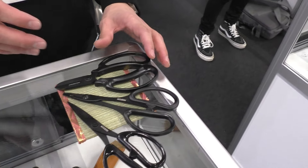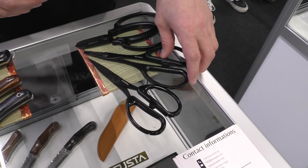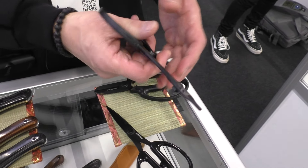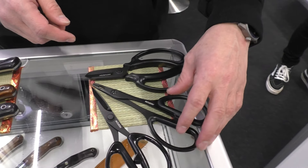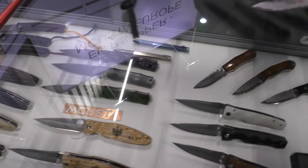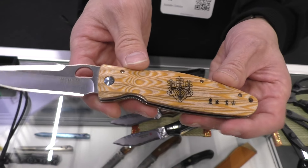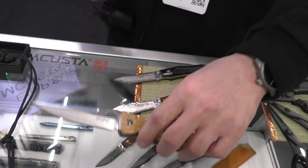What about scissors? Yes, we are also making scissors, kitchen knives, and this is a kind of bonsai scissors — for taking care of bonsai. This is also new — black coating. We have three types. Some use a kind of wood for handles — pakkawood, yellow pakkawood. We also have micarta.